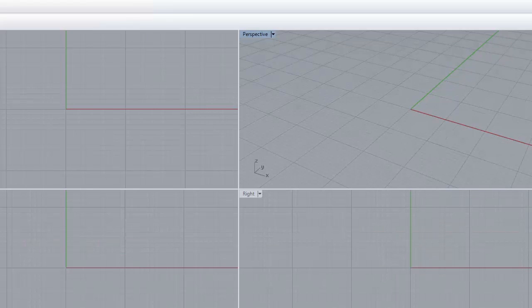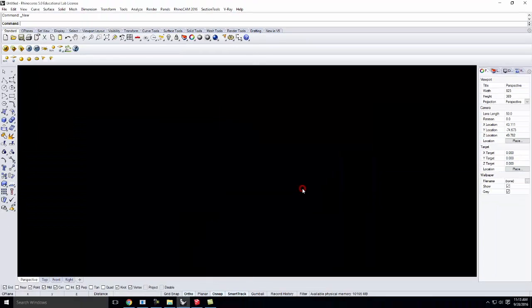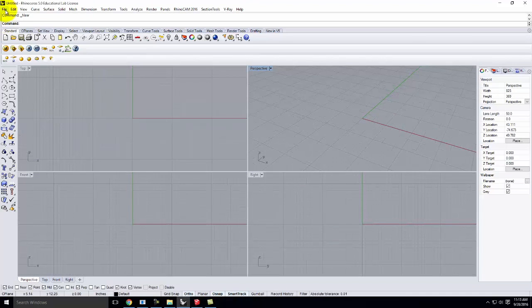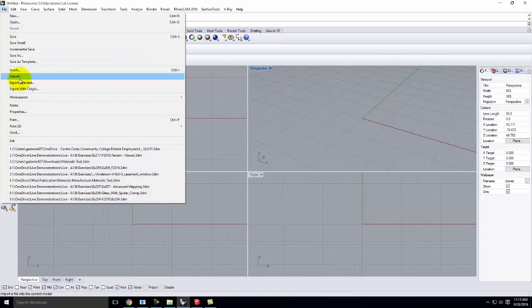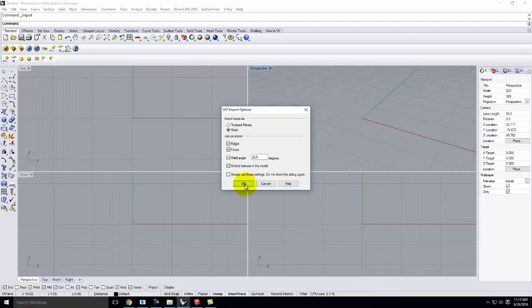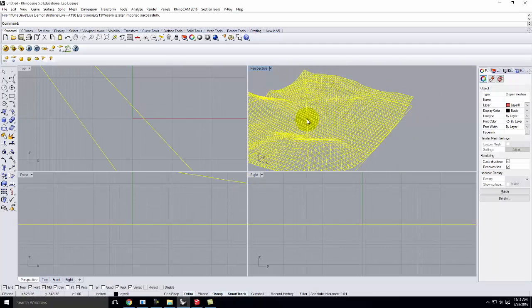This is a large object in inches. Go ahead and say Open. I have my Rhino file open now. Now it's a matter of bringing that piece of SketchUp terrain into Rhino. Again, this is all repetition. So I'll go to File, Import, and pick the Yosemite file here. We'll say OK and it will come in. There it is.